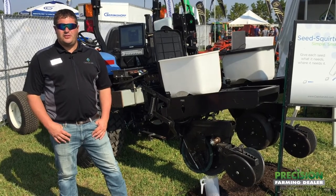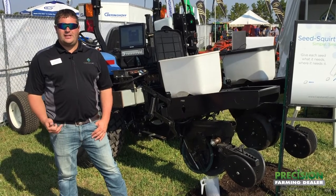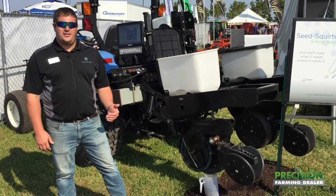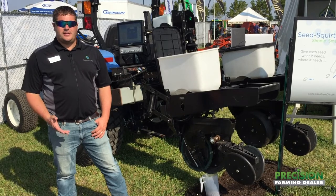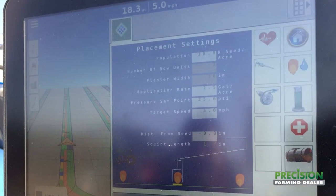What this gives you is turn compensation if you have it on your planter. You're going to get the same amount for each seed every time it comes out, so your rows on the outside going faster are still going to get the same amount of product as the rows on the inside. Also, if you have individual row shutoffs, it's going to shut off individual rows for you, because it's based upon the seed drop.